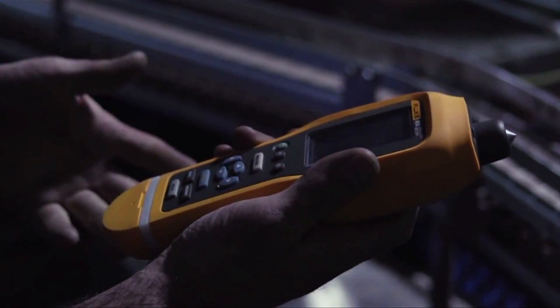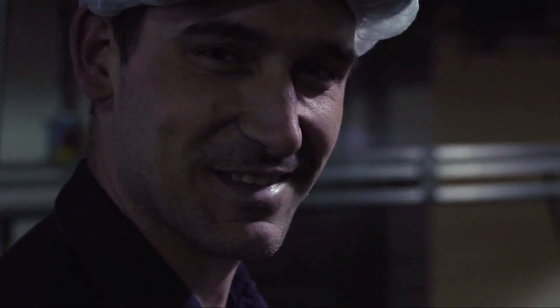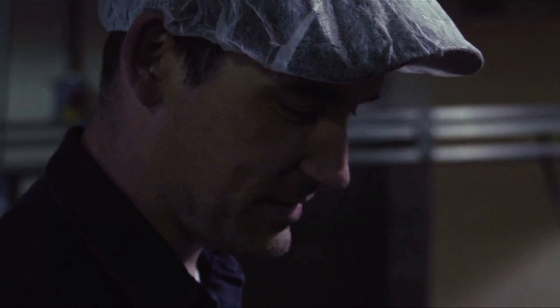I honestly have never used one before and it was pretty easy to use right off the bat. Hit measure, apply the right amount of pressure, and get a green light. It says it's measuring, then comes back as overall vibration is good. You can't get much easier than that.